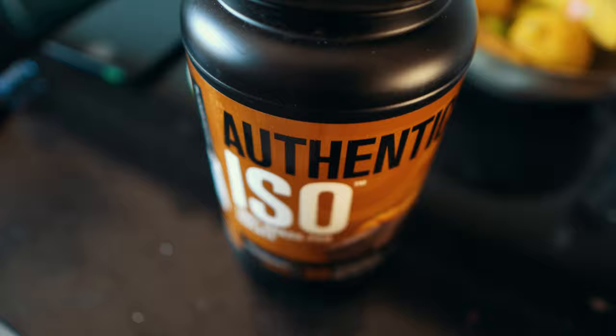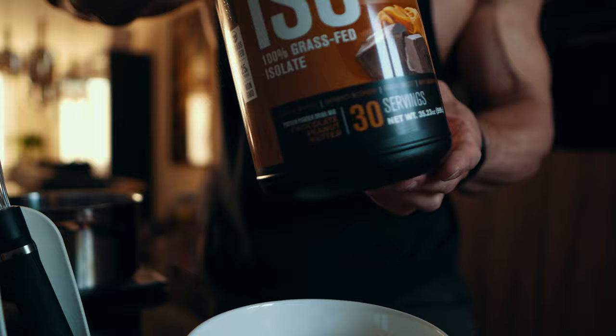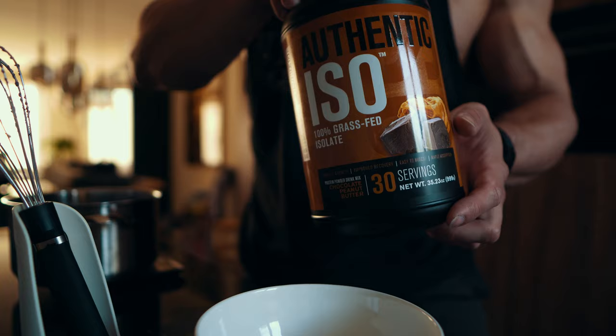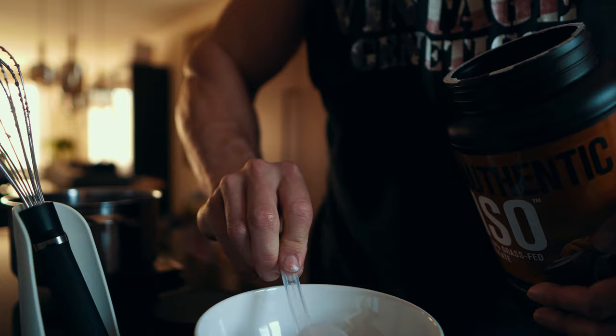We're also going to use a protein source — Authentic ISO — and we are going to make whey paste with it. The first thing you want to do: grab a nice bowl, put it on a scale, and grab your favorite whey. For me this one tastes incredible, and taste has to be great for a whey paste to work. You're going to put in a couple of scoops — I like to do 60 grams in total.